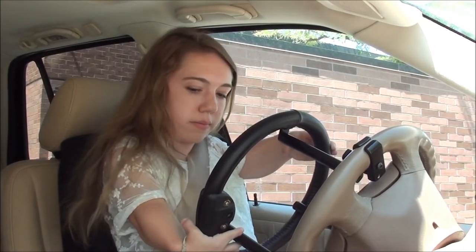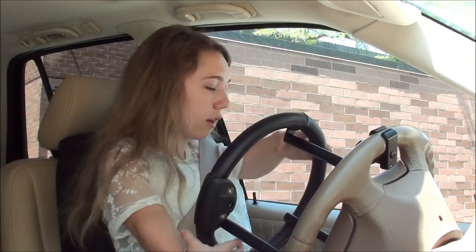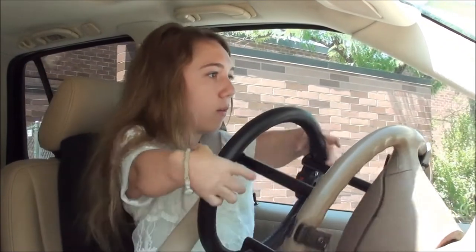Alright, so now we're going to put it into drive, and we're going to turn hard as you can. While it rolls, just turn as far as you can to the left. You got to keep going, keep going.